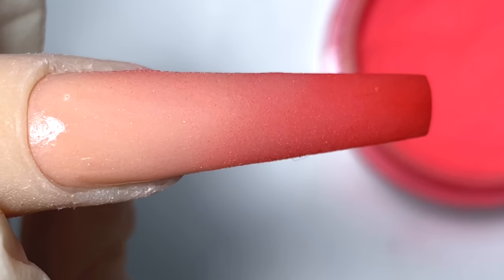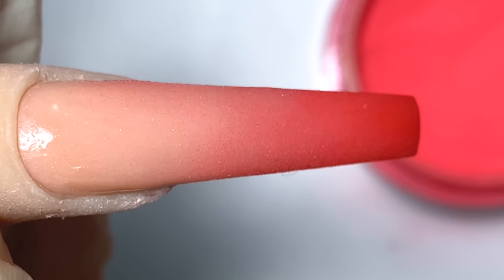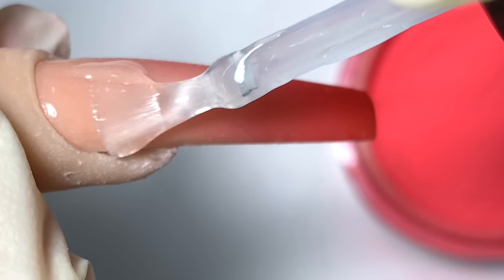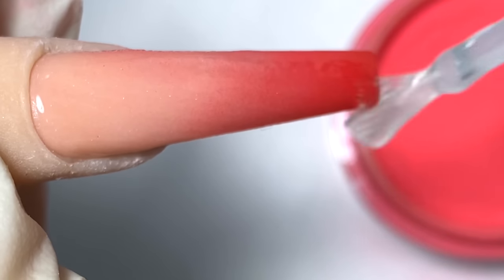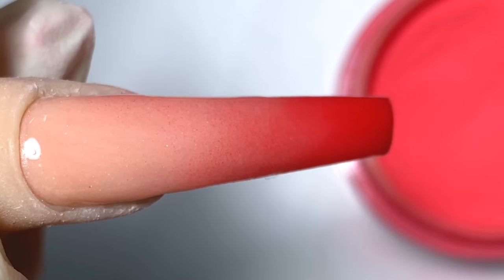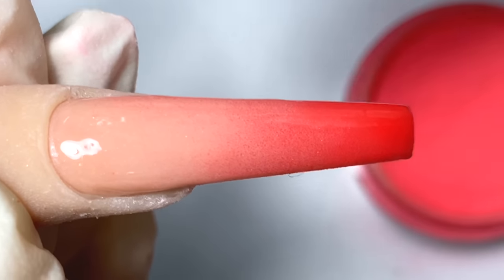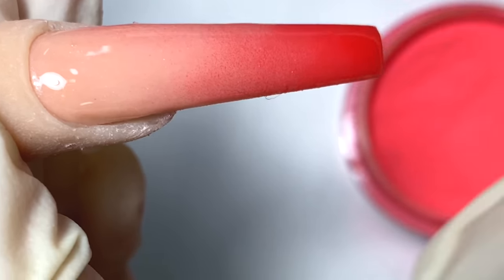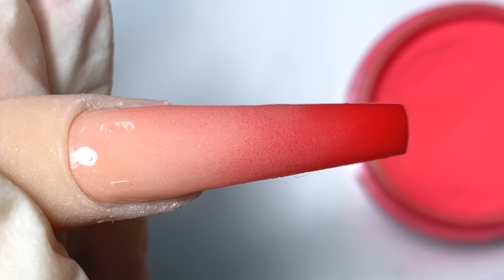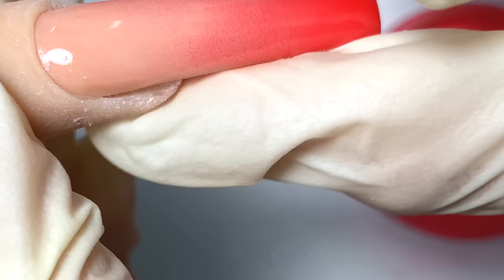When we're done with this nail, I'll be applying the LV stickers. But this area still has ombre gel base on it — the LV sticker won't stick if there's still sticky residue. So I'm going to go in with a top coat on the whole nail first, clean off the sides, and lightly brush off the edges to keep the shape sharp.